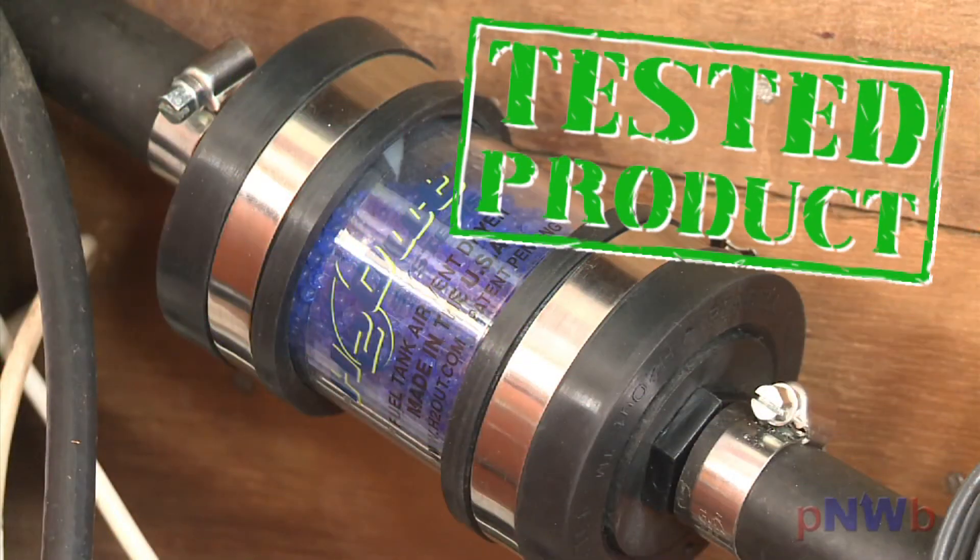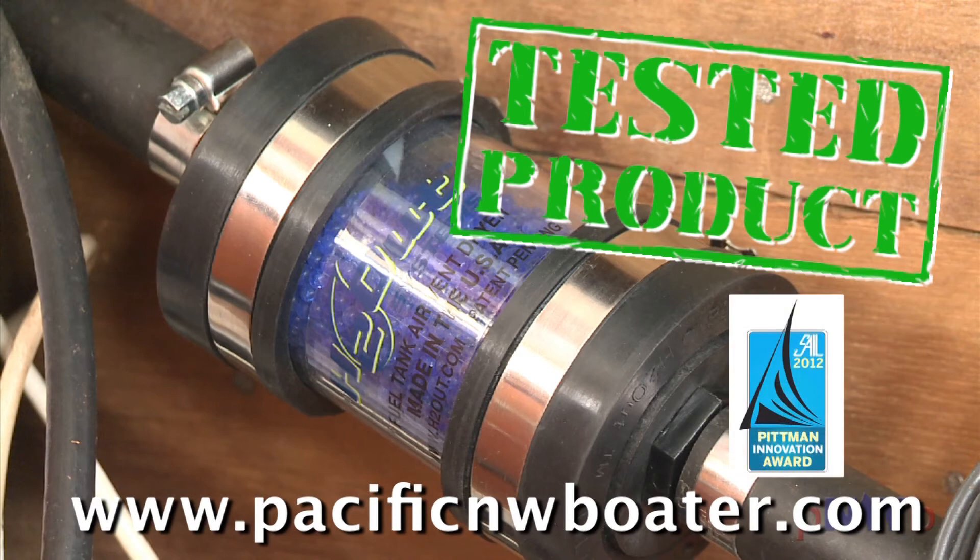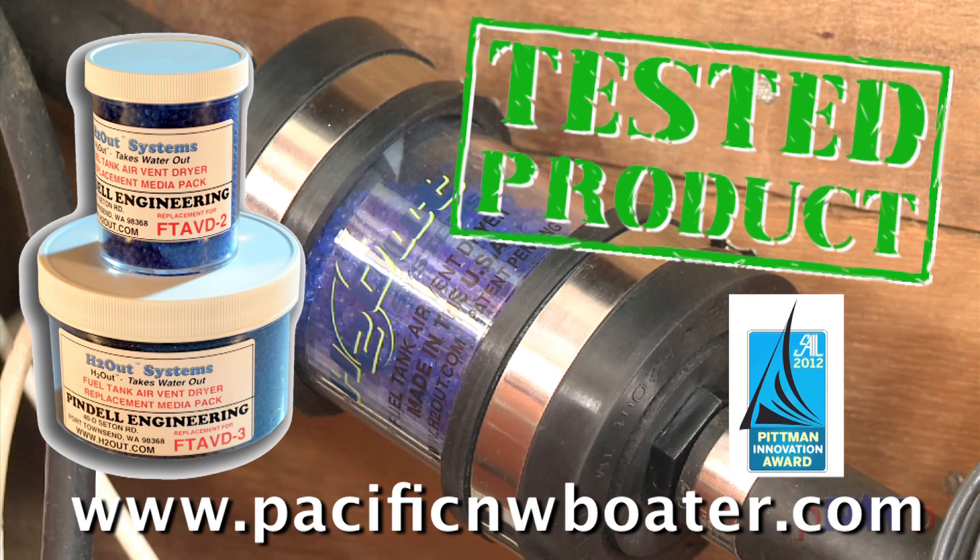The air vent dryer by H2 Out — it's a simple concept that's simple to install, that simply works. Now you see why it won the 2012 Pittman Innovation Award. Pacific Northwest Boater Tested. The award-winning H2 Out air vent dryers come in two sizes and are available along with replacement media packs at PacificNWBoater.com.